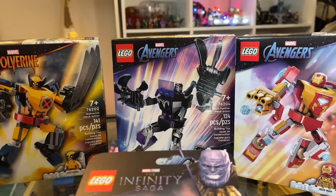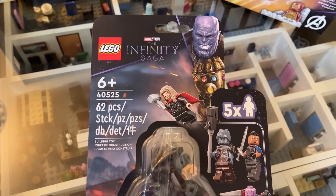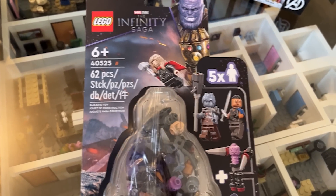Hey, how you doing? My name is Ryan, and today I'm building and reviewing the LEGO Marvel sets released on April 1st. That would be the three new mech suits, as well as the Endgame Battle Pack, and in the process, trying to figure out what's a good way and bad way to release exclusive minifigures. So to start, let's talk mech suits.